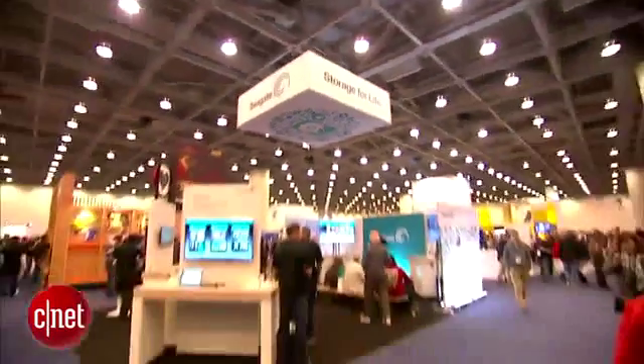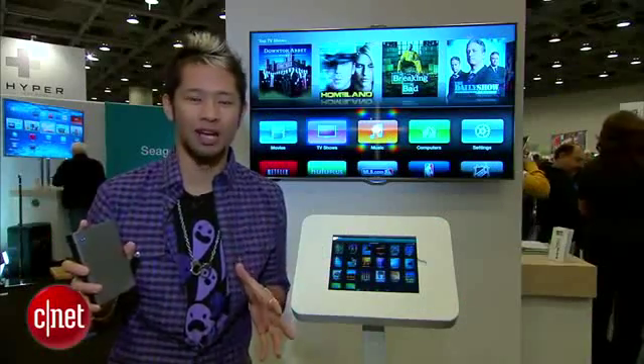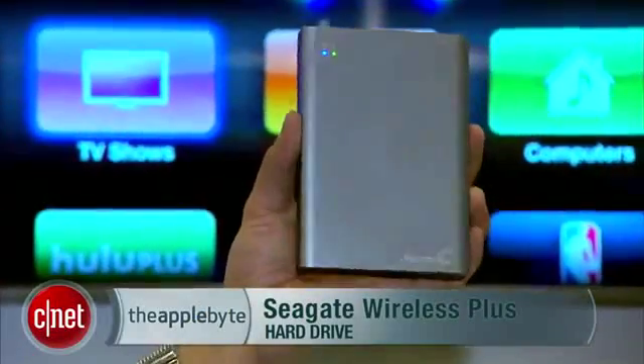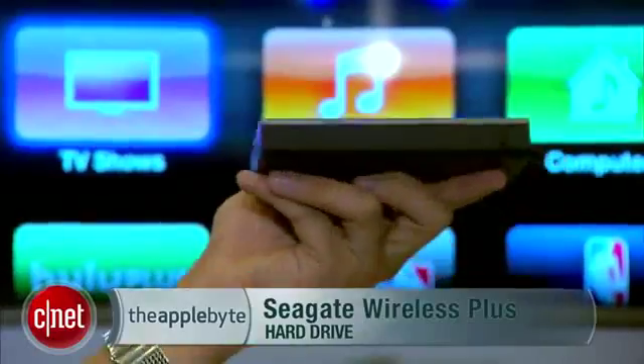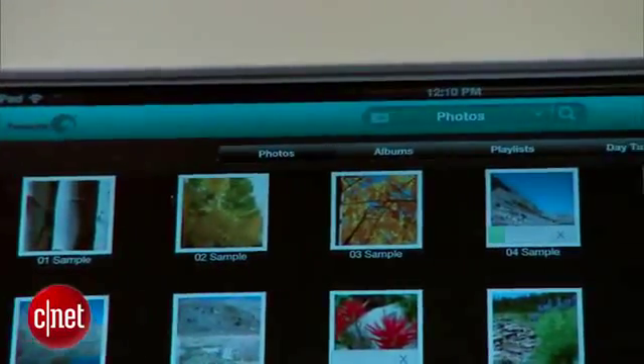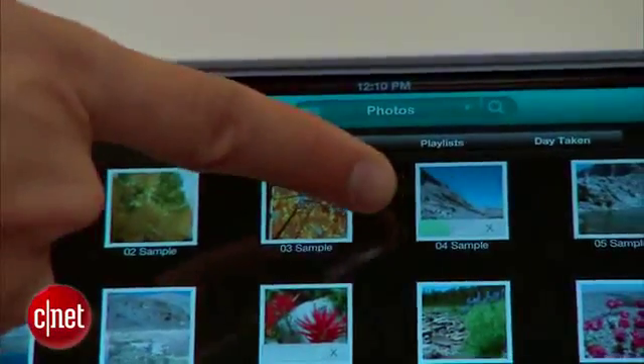We're here at Seagate's booth. We know how the 128 gig iPad was just announced, but you don't really need that, especially with this. This is Seagate's Wireless Plus hard drive. This is one terabyte of storage. It's $199 and it's available now.